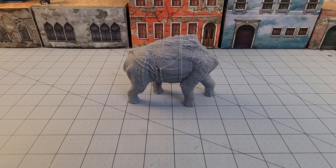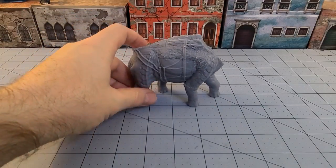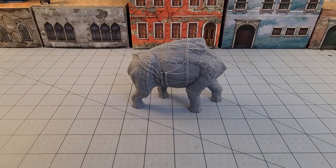Hey everybody, welcome to Obscurities in Miniatures. I've been busy printing - we've got the beginnings of yet another dinosaur friend from Mini Monster Mayhem. I had a lot of fun printing and I've gotten started on painting that ankylosaur, but today we're going to be joined by their nice big sauropod - brontosaurus, apatosaurus, brachiosaurus, whatever-saurus you want to call it. We're going to take a look at this one today.